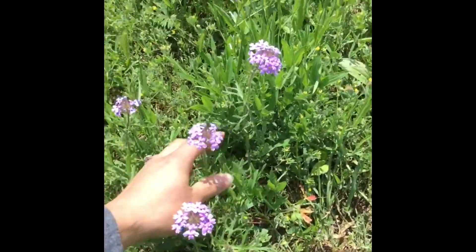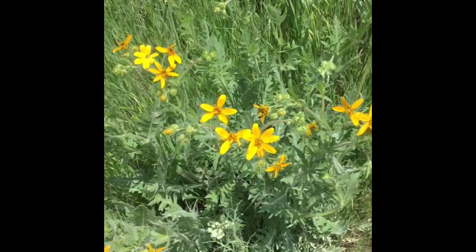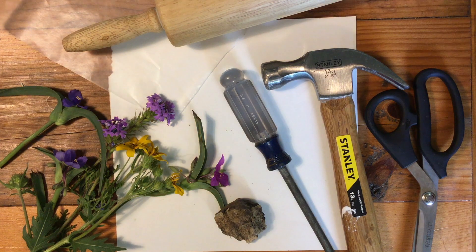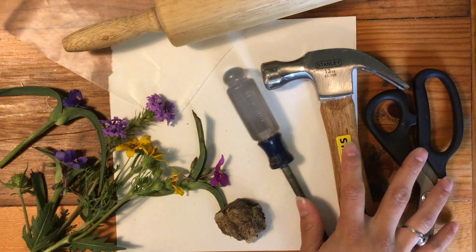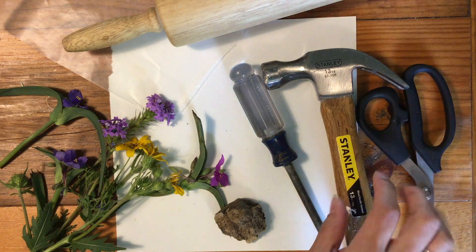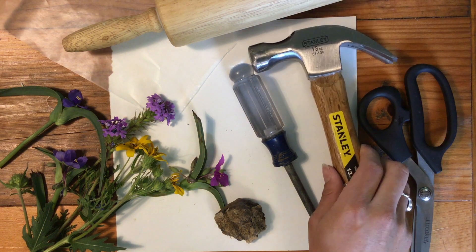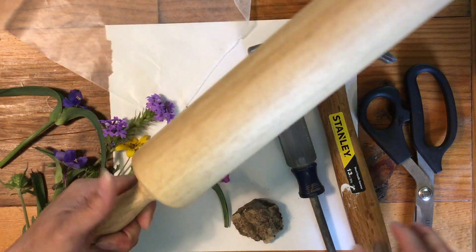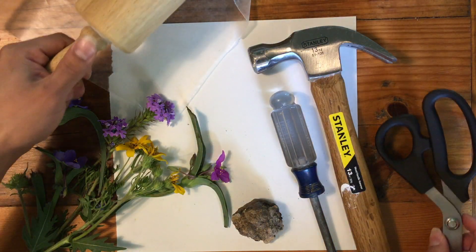We got a lot of good stuff. Let's just take the whole thing. Alright friends, so here are my flowers and the tools I'm going to need to make some really cool smash art. I've got a hammer, I've got a screwdriver, a rock, a rolling pin, and some scissors.